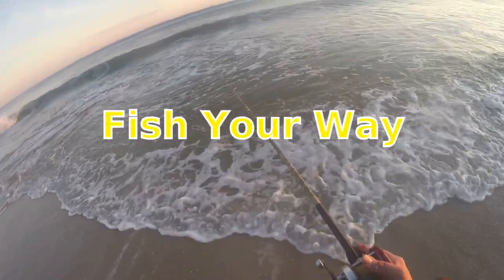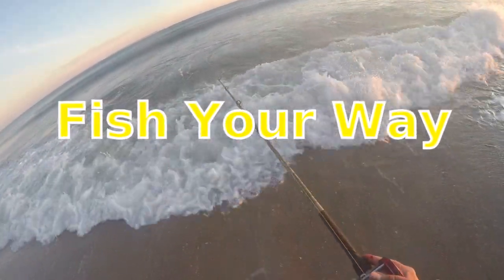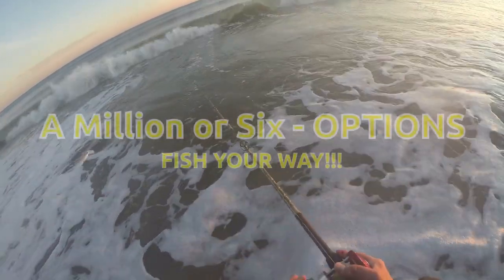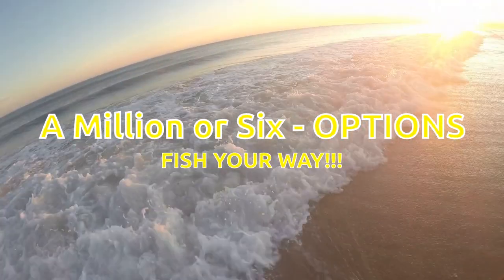Nice swirling water there. That'll be one hanging out, or a bunch. I like that stuff. Let's put one close in here.